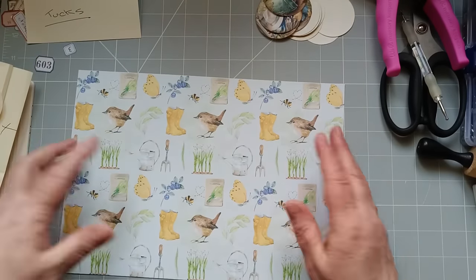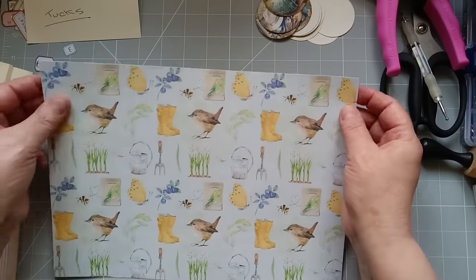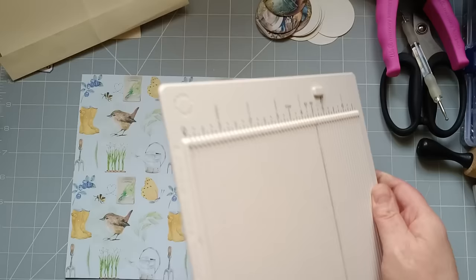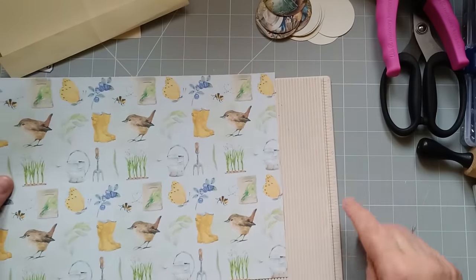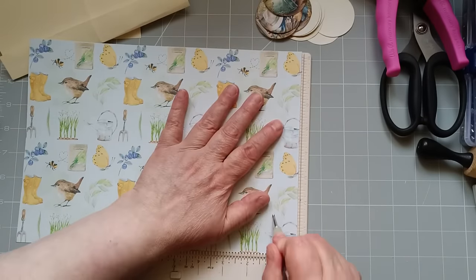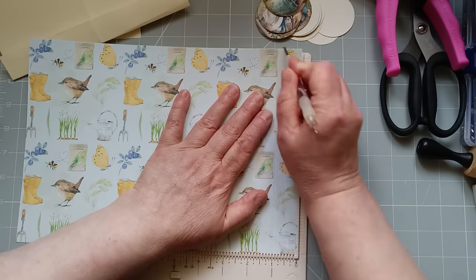First thing we're going to do — whether you're using A4 or whether you're using letter, it will work for both. I want you to fold over about an inch at either side of your paper. Now I'm going to use a scoreboard because I'm extremely rubbish at folding small bits straight. So I'm going to use a scoreboard to do it about an inch. It could be a bit less, could be a bit more. There's no measurements that you have to stick to with this.